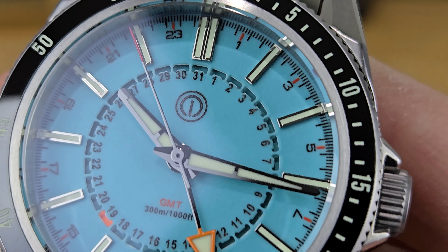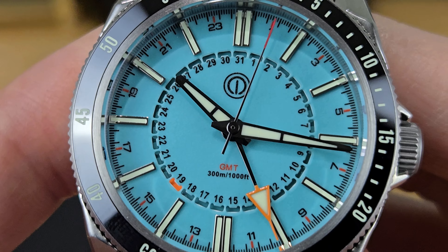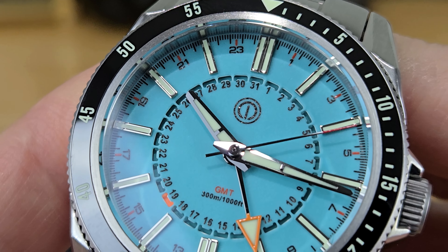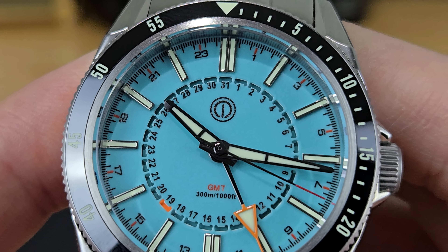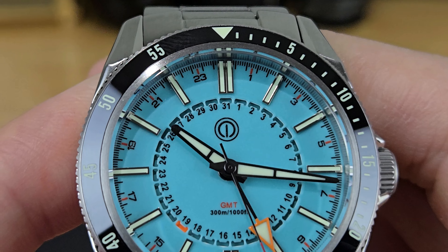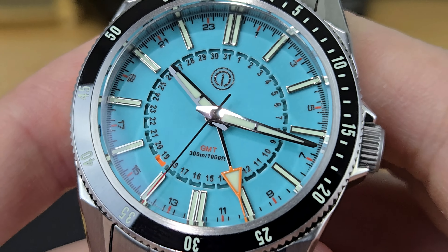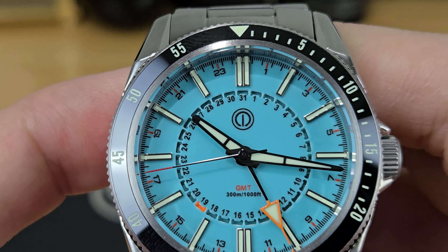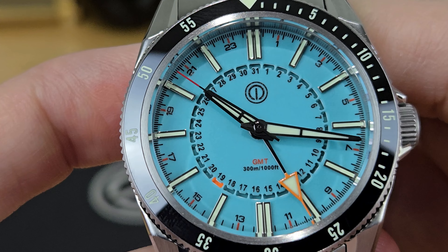Moving in on the dial, I like the visual interest it has. The hour markers are applied elongated baton style with twin markers at the 12 and 6 o'clock positions — they're nicely framed, rhodium plated, highly polished, and lume-filled in the centers. There is a fair bit of text with all the numbers for the date wheel, plus Arabic numbers from 1 to 23 at the periphery of the dial to help align the orange-tipped GMT hand for a second time zone reading. It works from a distance, but I do find it hard to read the date in particular, as well as the Arabic numbers for the GMT second time zone.